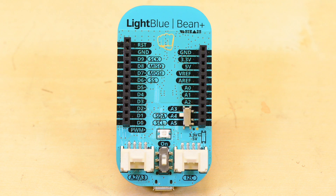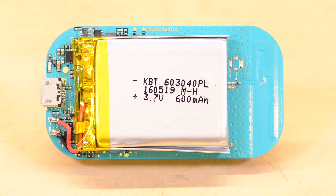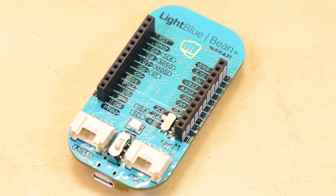The Bean Plus is designed to get your Bluetooth low energy project up and running as quickly as possible, and that's why Punch Through has included an onboard lithium polymer battery, solderless headers, and even grove connectors.